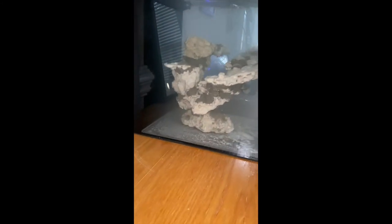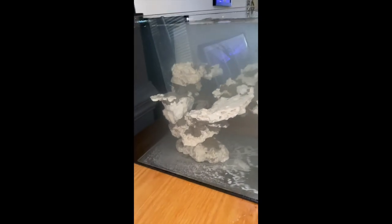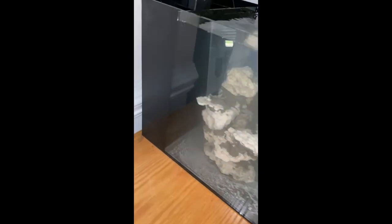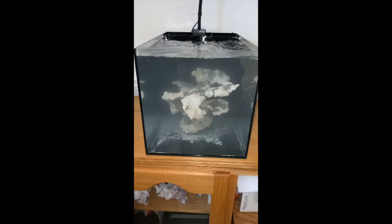The water is still a little cloudy from the sediment coming off the rock. I'll vacuum all that up in the coming weeks, and the water should clear up during cycling. Super excited to share this with you guys — it's just gorgeous.